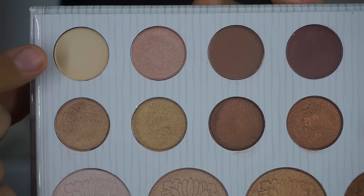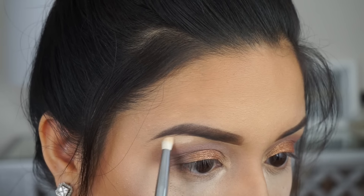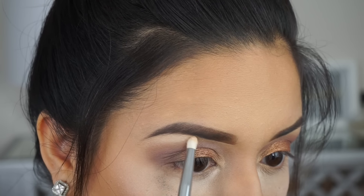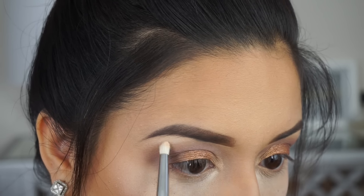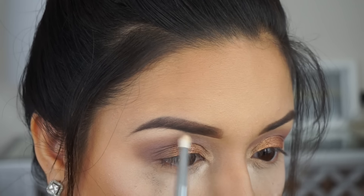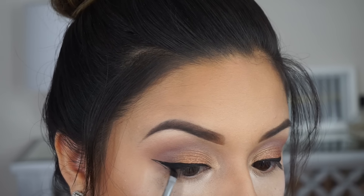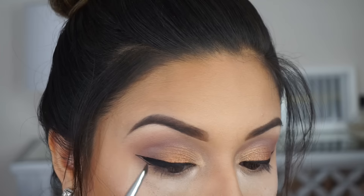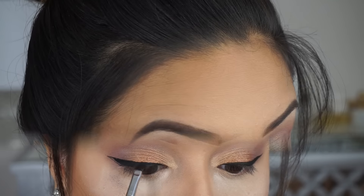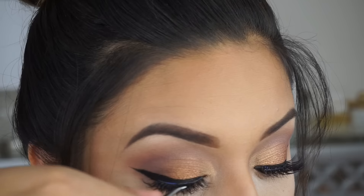For the brow bone I'm going to use the matte vanilla color. Then I'm going to add a wing eyeliner — I'm using the Inglot number 77. And I'm going to put on my favorite lashes which are from Huda Beauty in the style Farrah.